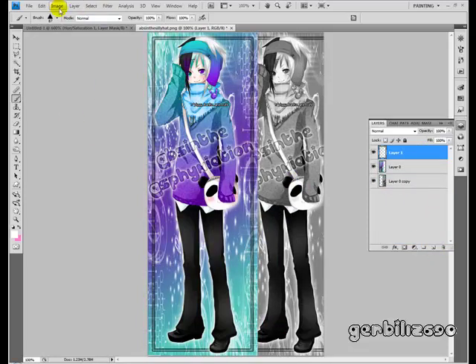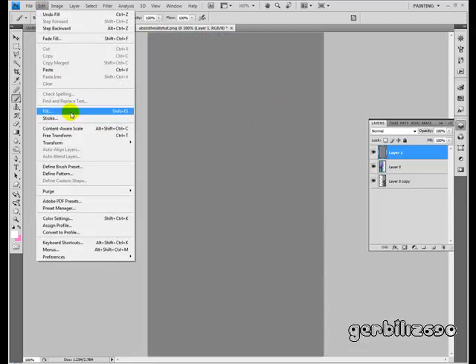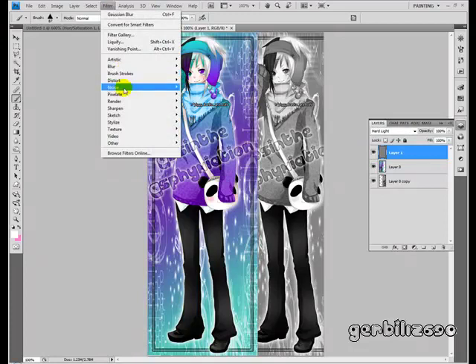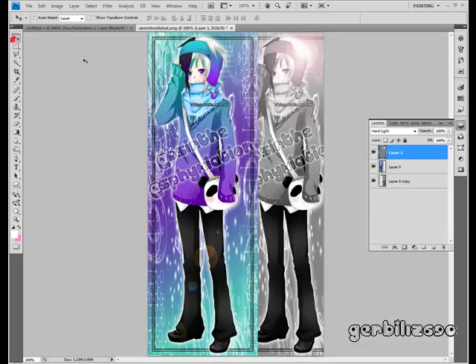Last thing I'm going to show is Lens Flare. Make a new layer. Go to Edit > Fill > 50% Gray. Put this layer on Hard Light — you'll notice it doesn't visually change anything. Then go to Filter > Render > Lens Flare. You can pick where you want it — I'm going to put it way over in the top corner. You can choose different lens types and brightnesses. Press OK. Then you can just drag and drop to reposition it.